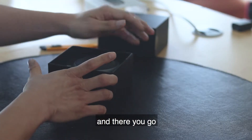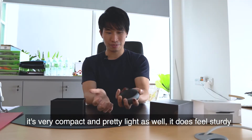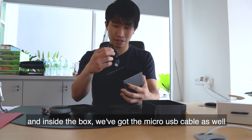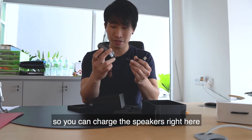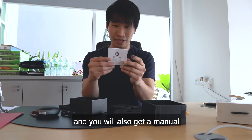And there you go — this is how it looks like inside. It's very compact and pretty light as well. It does feel sturdy, and inside the box you've got the micro USB cable so that you can charge the speakers, and you also get a manual.